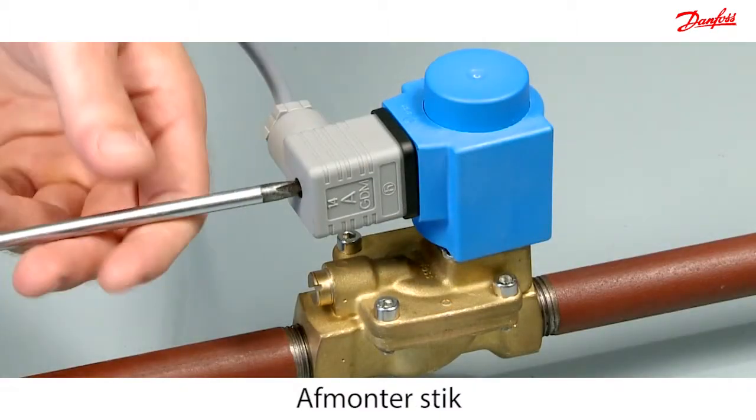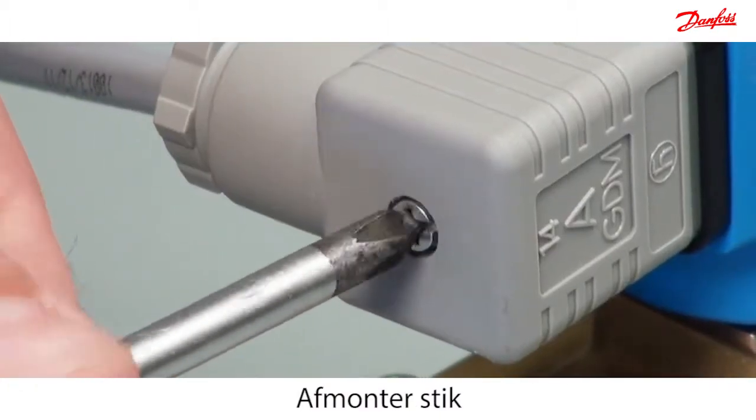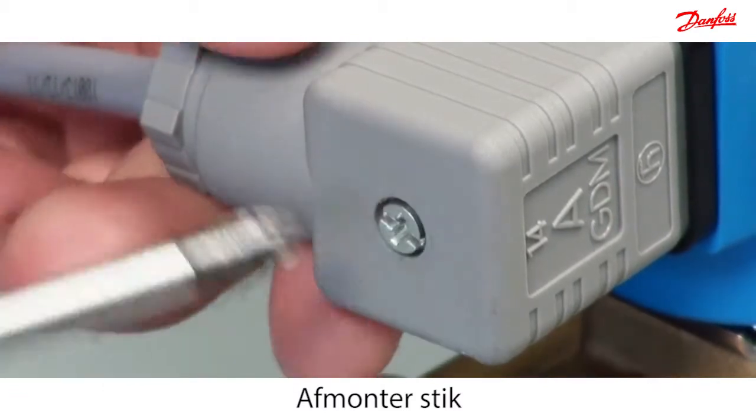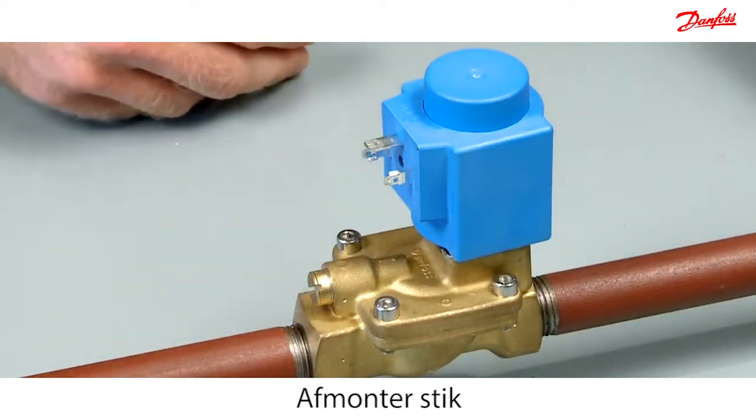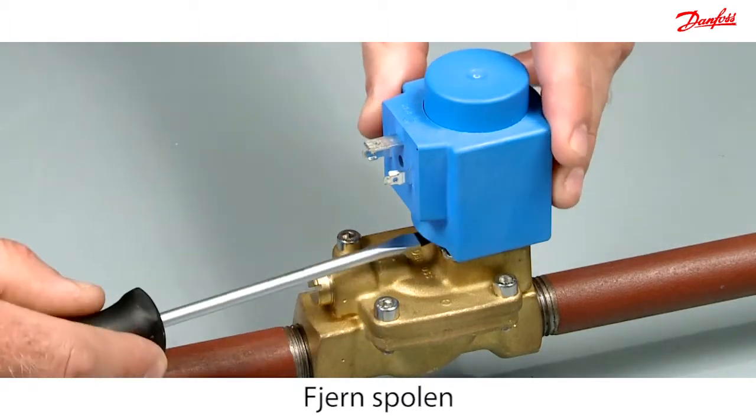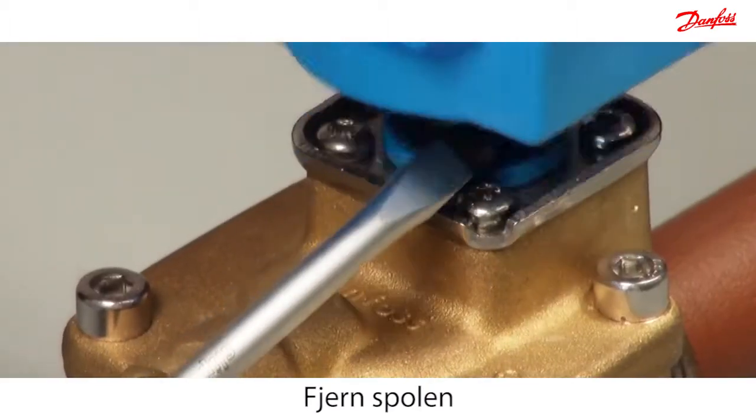Disconnect the power by dismounting the plug. Use a screwdriver to lever the coil from the valve body.